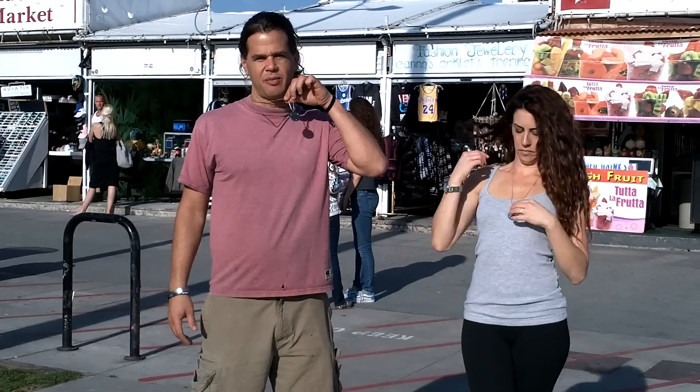Hello, hi, this is Brad from ModernHealthCoach.com and Ashley from KickAsh.com. We're here at the Venice Boardwalk to demonstrate to you today, live, the remarkable effects of the Quantum Energy Pendant.